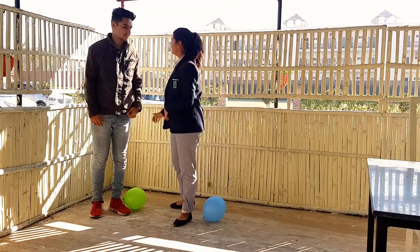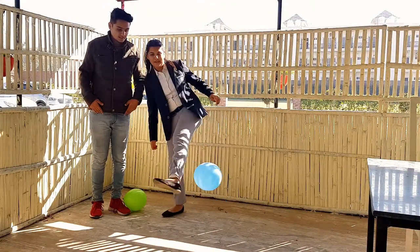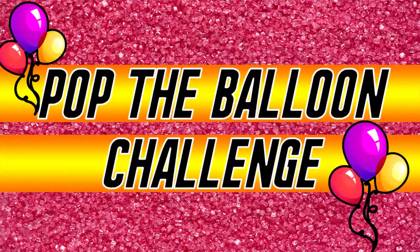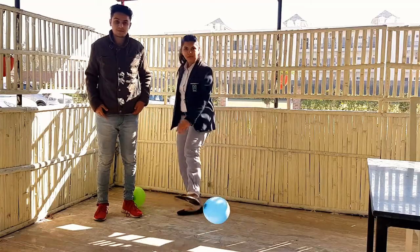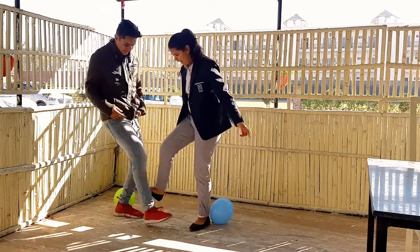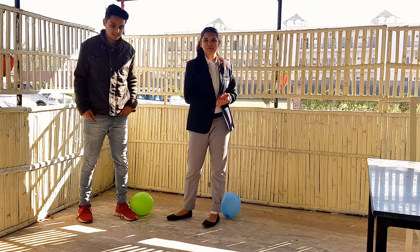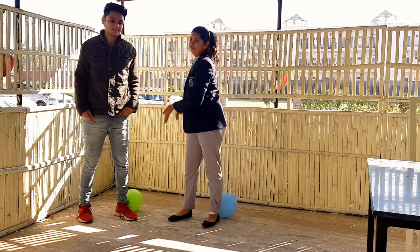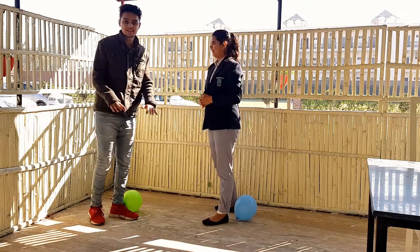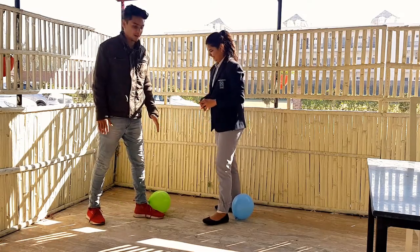Hey guys, welcome to Infinity Love Wand! Today we are playing the pop the balloon challenge. The balloon is on our left feet and we have to pop each other's balloons with our right foot. The person who pops the other's balloon first wins. Okay, let's start this challenge — three, two, one, go!